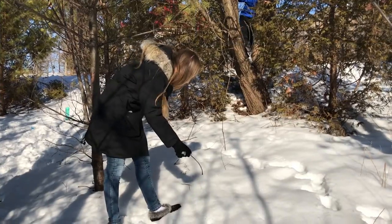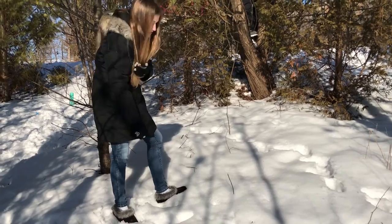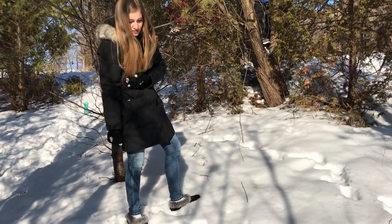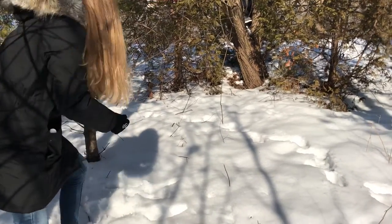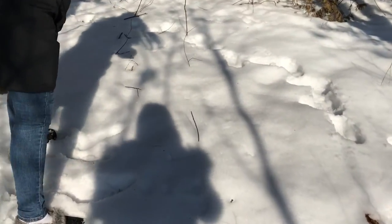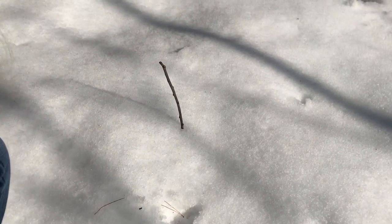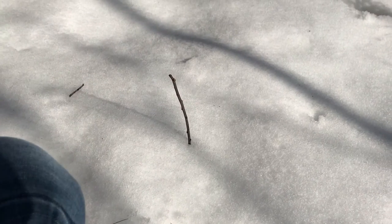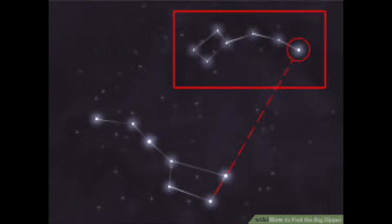Now we will need to figure out which way is north. You can do this by using the shadow method. Place a stick upright in the ground so you can see its shadow. Mark the spot where the tip of the shadow falls with a rock or a stick. Wait 15 minutes, then mark the shadow's tip with a second rock or stick. The line between the rocks or sticks is roughly east to west. If you stand with the first rock on your left and the second rock on your right, you are facing north.